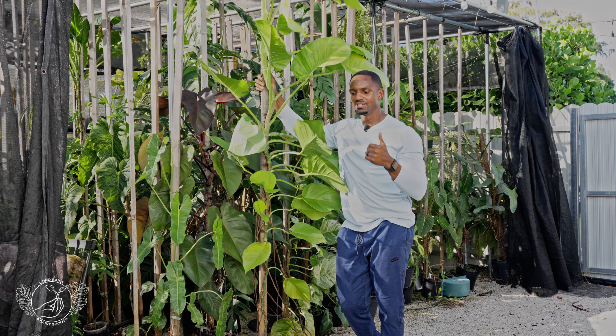Somebody asked me recently how do you enjoy those plants if you can barely navigate between them. Don't worry about it — this makes me happy. I know exactly what plants are where in this shade house and I've had them since they were tiny. Seeing them like this lets me know that I'm doing something right. For you it may look like a crowded mess but to me it's progress — three to four years of plants flourishing in my care.